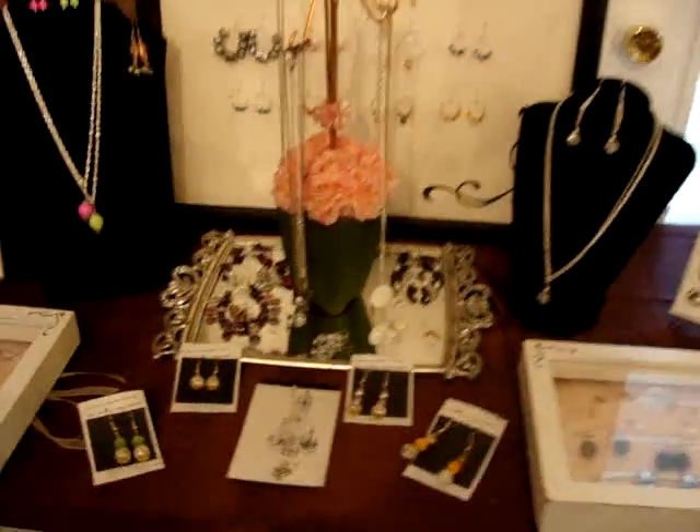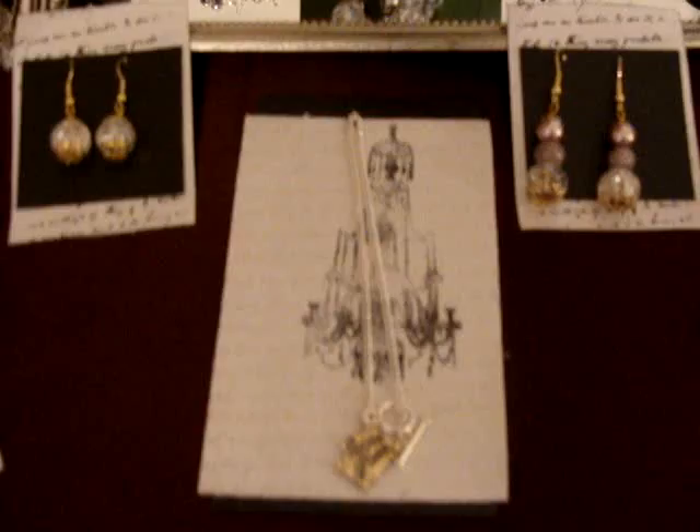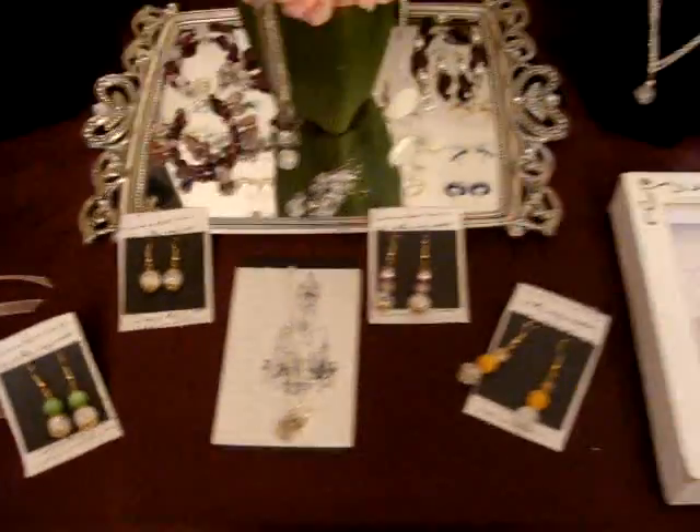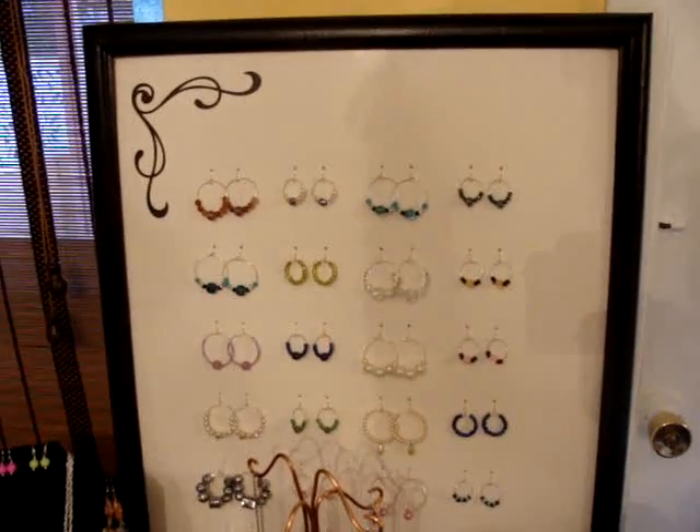Same thing over here. That's a bracelet. I used a chandelier, same thing for the earrings. So they look nice and fancy and pretty. And I did that out of a picture frame.